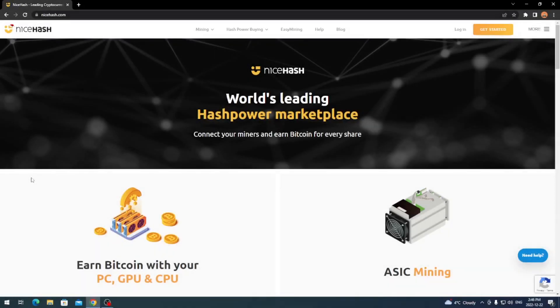Hey everyone, what's going on? It's your boy Krebsy Crypto, and for today's video I'm going to show you how to mine Kaspa on NiceHash and get paid in Bitcoin. This is for if you want to mine Kaspa directly and then be paid out in Bitcoin form.